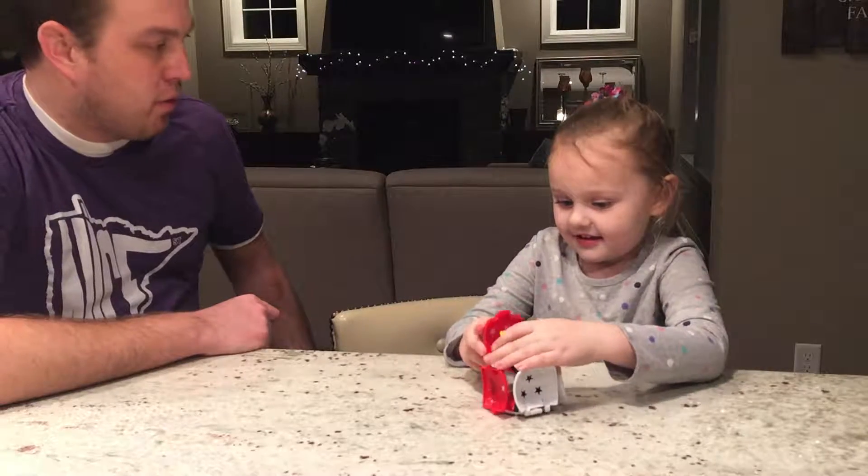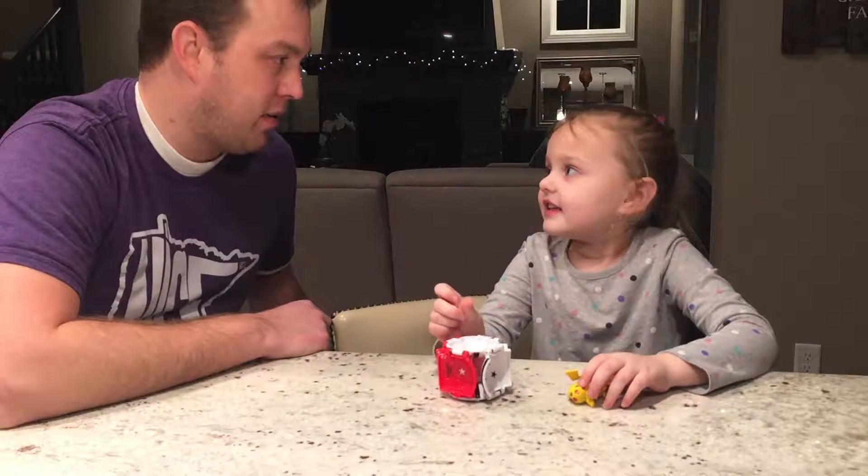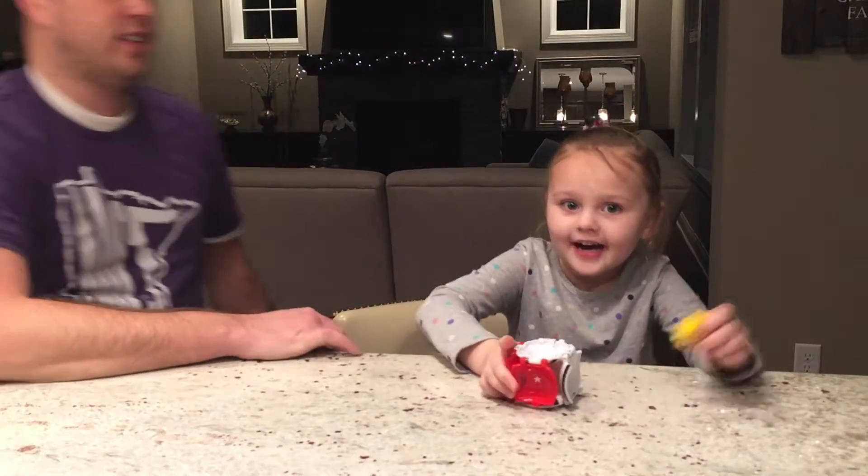I wonder if it works like a real Pokeball. Should we go test it out? Yeah. Alright. Should we go upstairs and play with it? Yeah. Alright. Come on! Let's go.